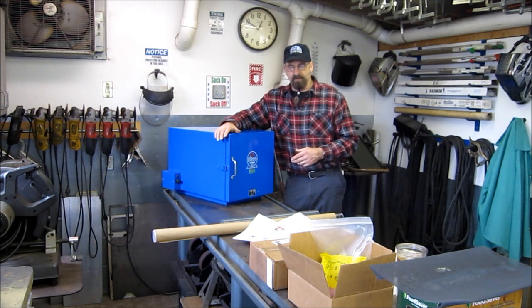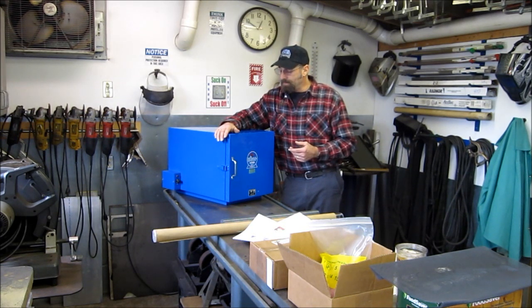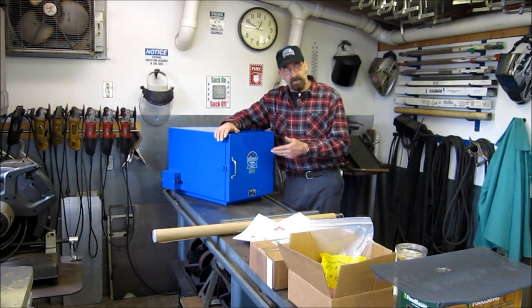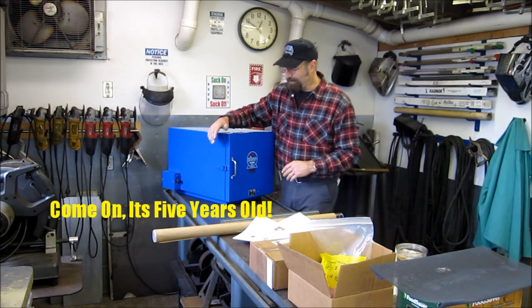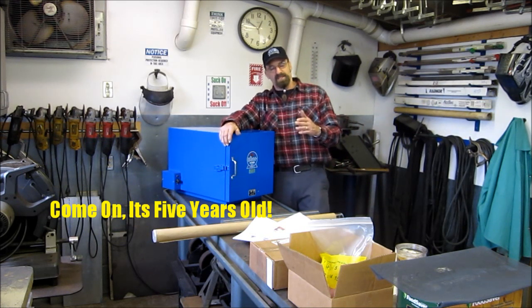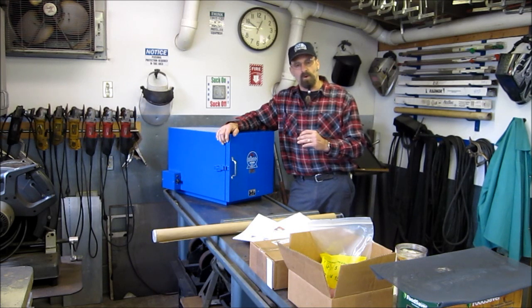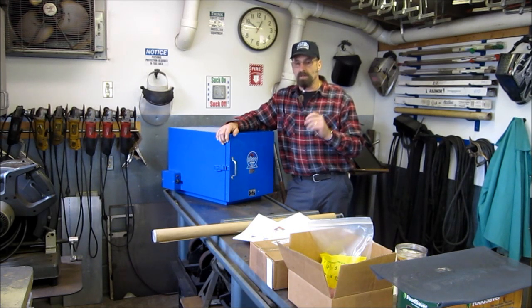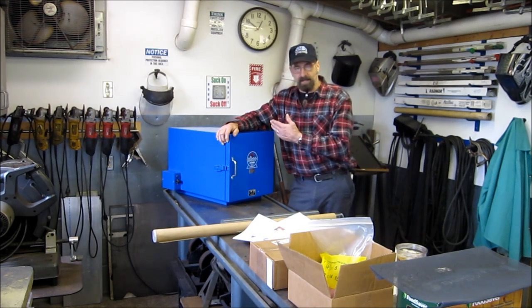We're going to be using my rod oven here to dry or rejuvenate the desiccant material. I do have to chuckle — this is going to be the first time I've even plugged this thing in. This was a hard-to-resist purchase and I had to have it. I did have a welding job that validated having a rod oven. When you're using low hydrogen rods, you need to have them controlled as far as moisture, and that's how you maintain the quality of your weld.